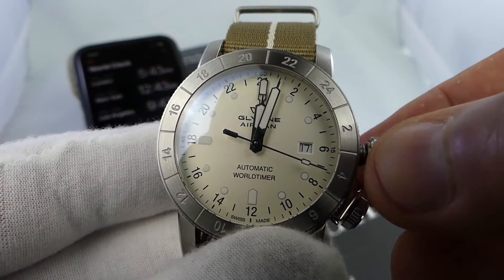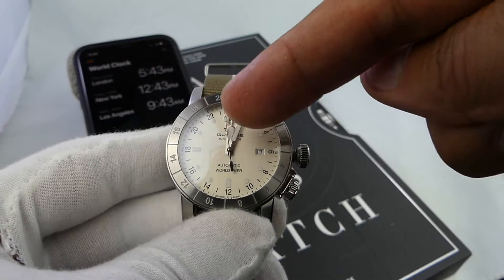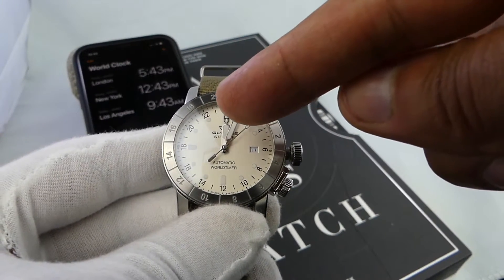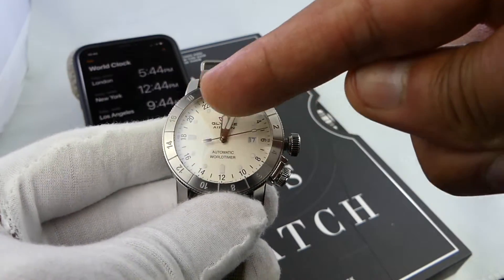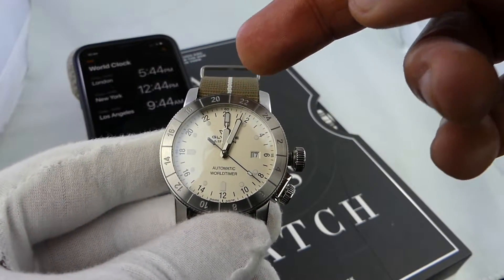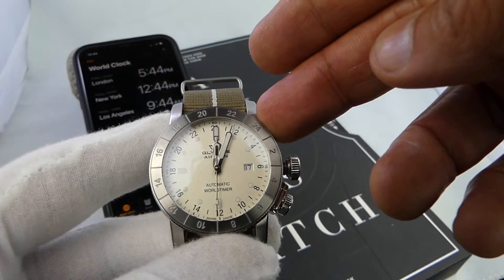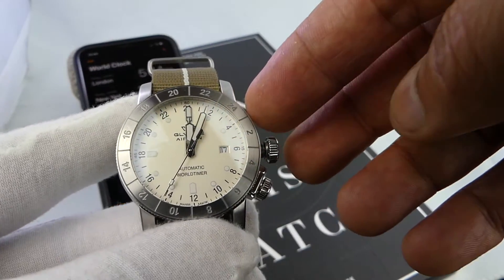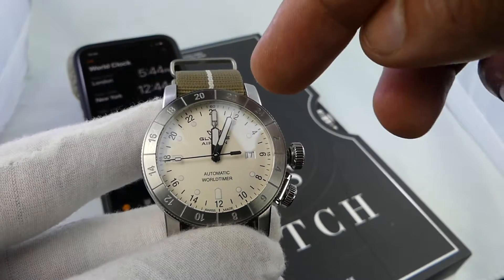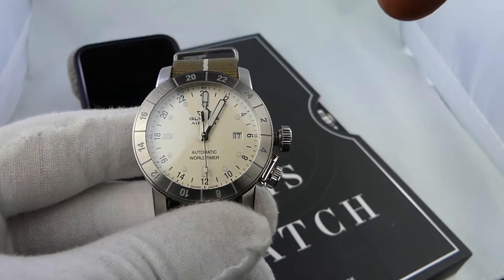So now we'll get into the functionality of how to set the GMT Glycine Airman. My local time will follow the 12-hour normal clock. My California or Pacific time will follow the inside 24-hour bezel, also called the correction dial. My UK or GMT time will also utilize the GMT hand, but we'll use the 24-hour exterior bezel to monitor that time. That's how this watch efficiently keeps three time zones tracked simultaneously. Note that the GMT hand rotates once around for the full 24-hour period, whereas the normal hour and minute hands rotate twice — once for AM and once for PM.